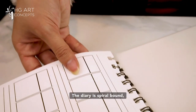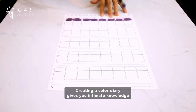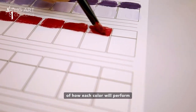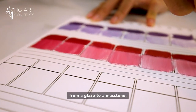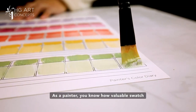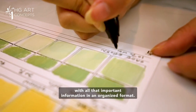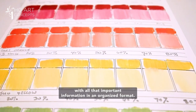The diary is spiral bound and the specially designed pages can be removed from the spine to work on. Creating a color diary gives you intimate knowledge of how each color will perform, from a glaze to a mass tone. As a painter, you know how valuable swatch and color mixing information is. Think how much easier it will be to plan your paintings with all that important information in an organized format.